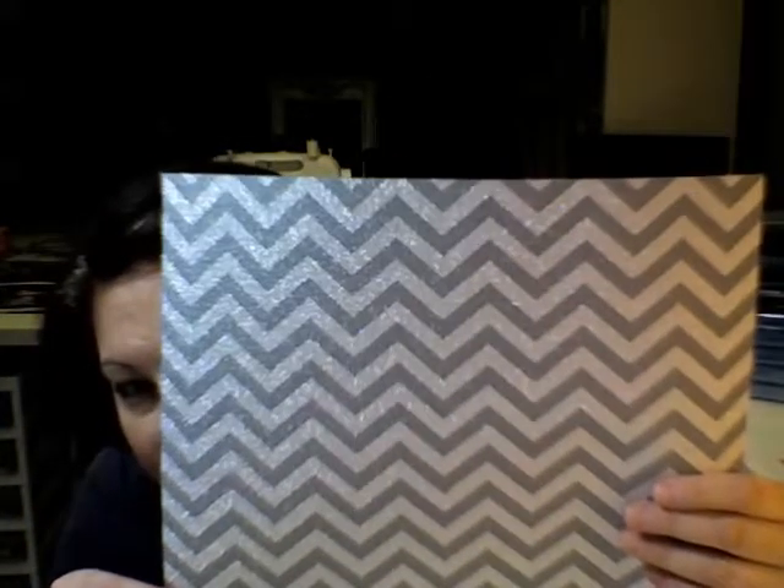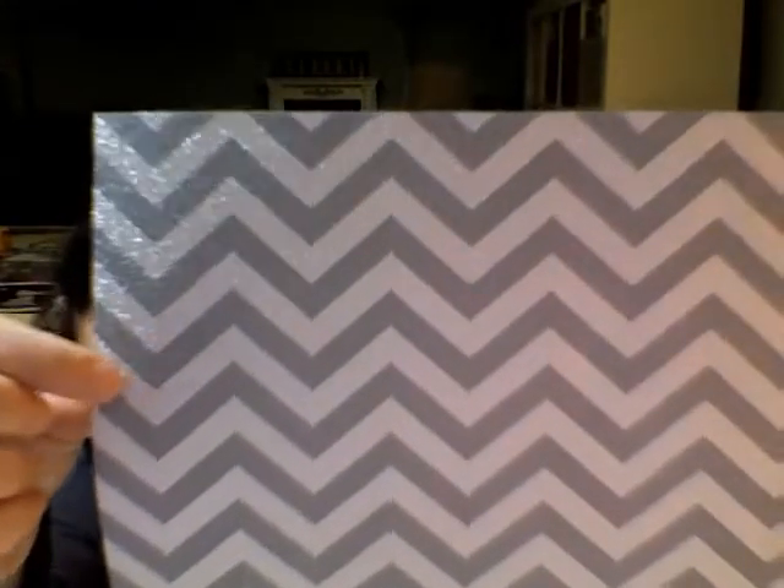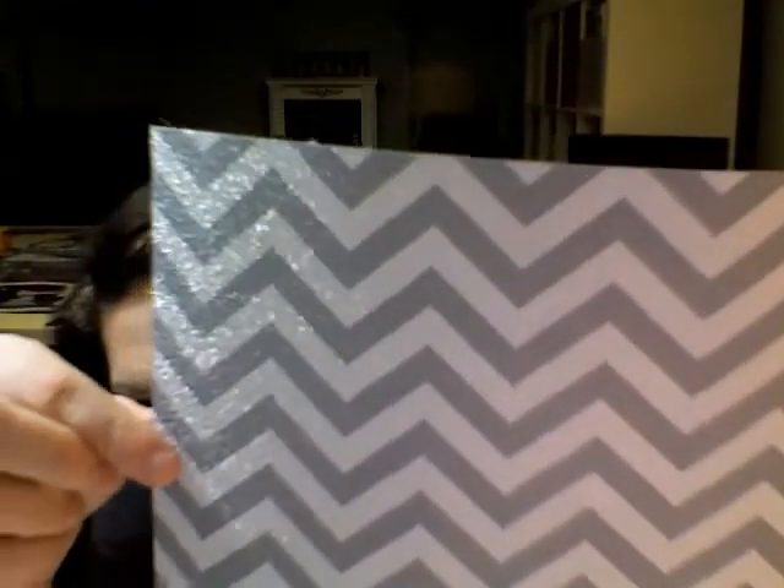Now here's another specialty paper by the Amy Tan line that I absolutely love. It is this gray chevron but the best part is it's got glitter embedded in the paper, so I can rub this all day and I'm not going to get any glitter on my hands — nothing's falling off. That paper is gorgeous — it's a 12 by 12 sheet.